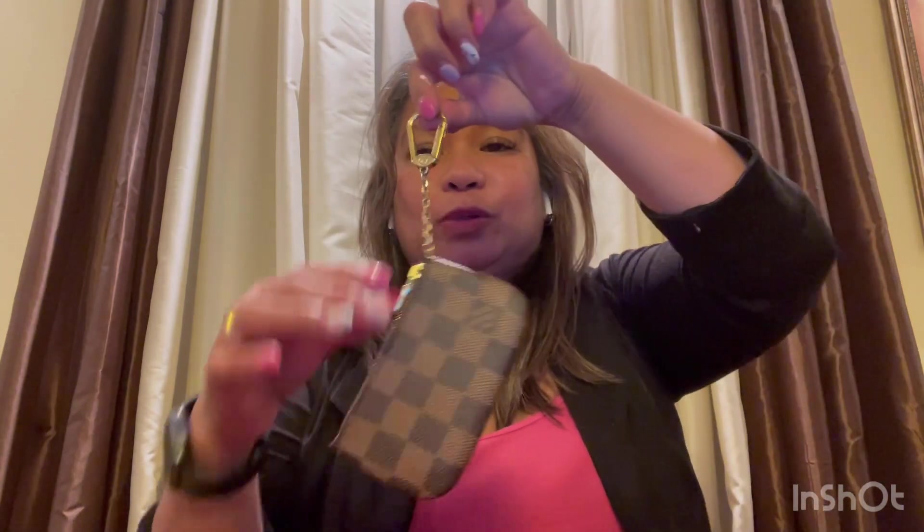Key pouch. I put cards in here. This is a Damier Ebene canvas key pouch. It comes with the Damier Ebene monogram and the Damier Azur. I only have this Damier Ebene pattern — this is my favorite print, that's why I have this one. It also comes with this chain that you can attach to your key.